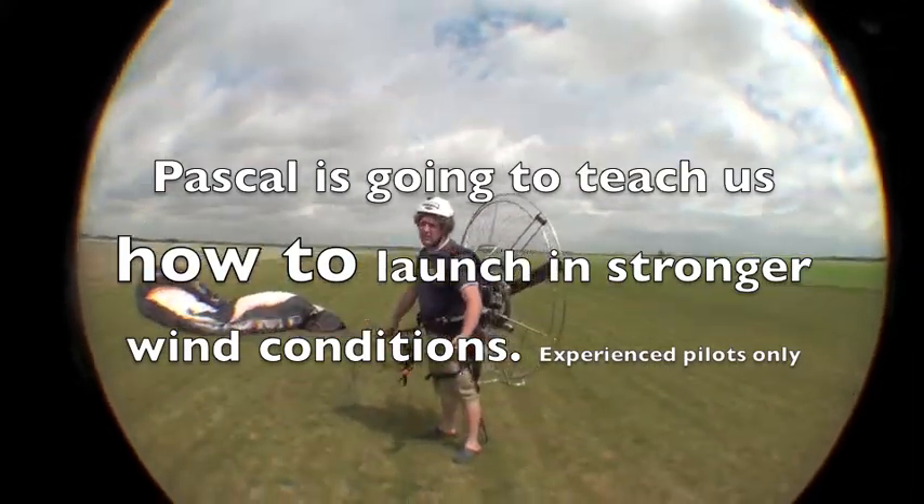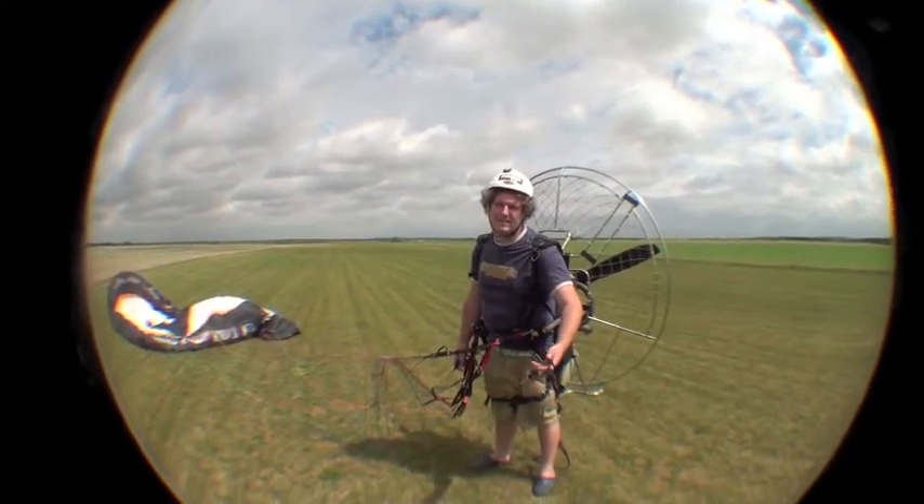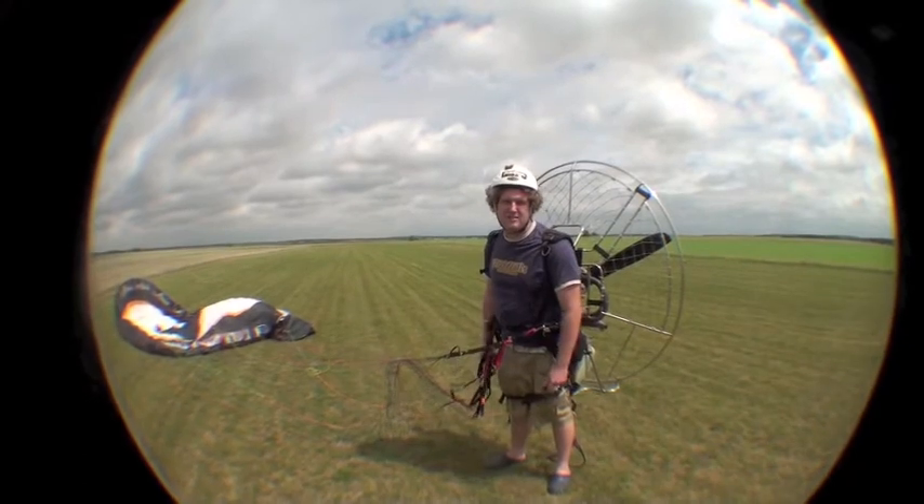I'm going to show you how to launch in strong wind conditions like today. It's quite smooth but the wind is strong, so we can still go flying. It's just strong wind — it's not actually rough conditions, it's very laminar wind.